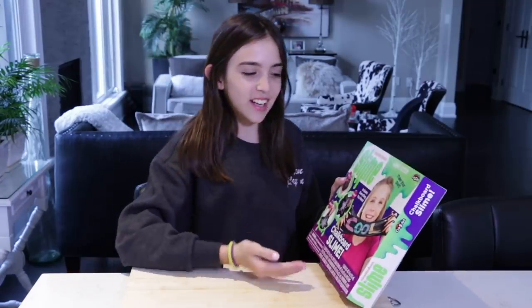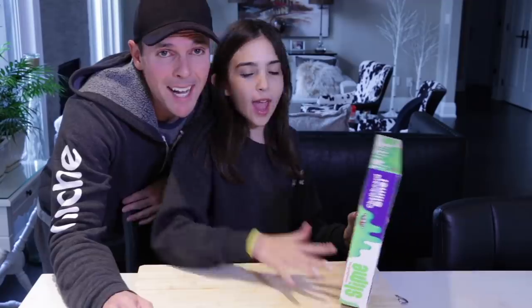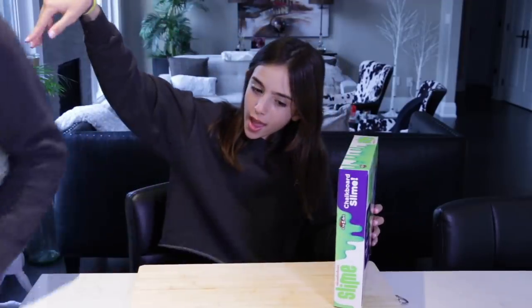Who bought that for you? My papa. Because I love you so much, I got you the slime. This is a show of me by myself.